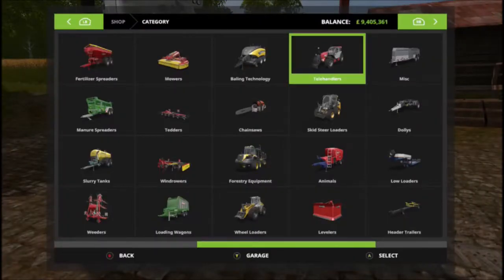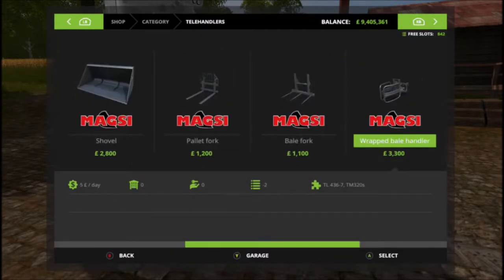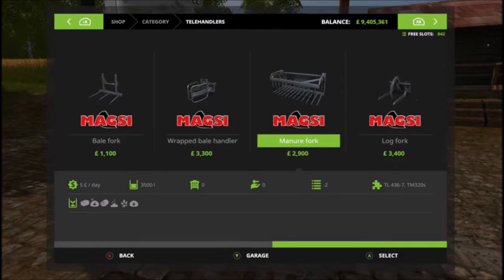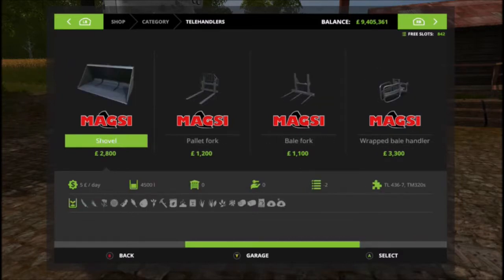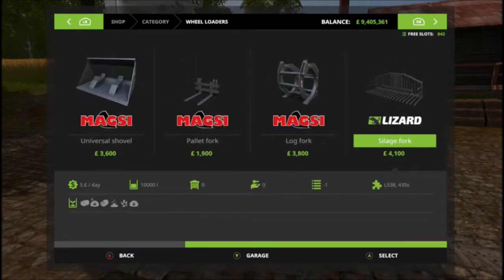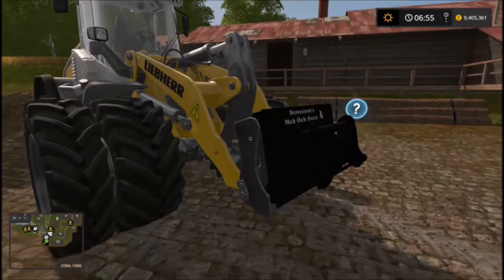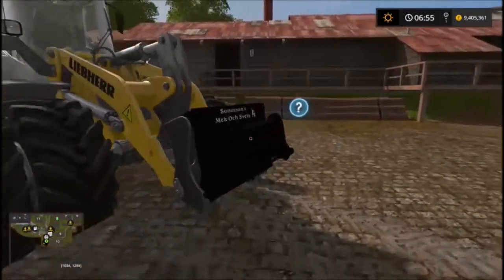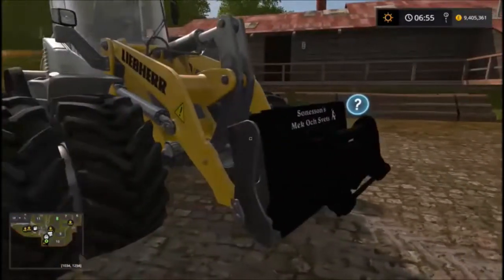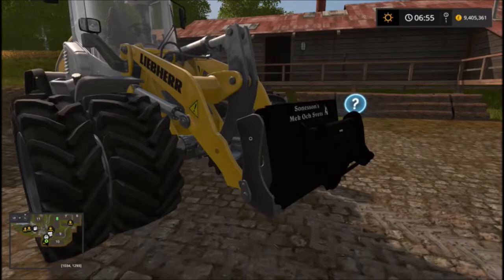Looking into it, I'd have thought I'd do it the other way around — unless I've not downloaded some DLC. The bucket for example, the manure fork bucket — three and a half thousand liters, four and a half thousand liters — and going to the loader arm: six thousand, ten thousand. So I'm not quite sure why you'd want to put the telehandler buckets onto your wheel loader when the wheel loader already has a higher capacity.